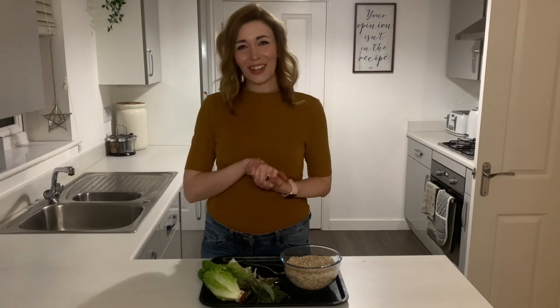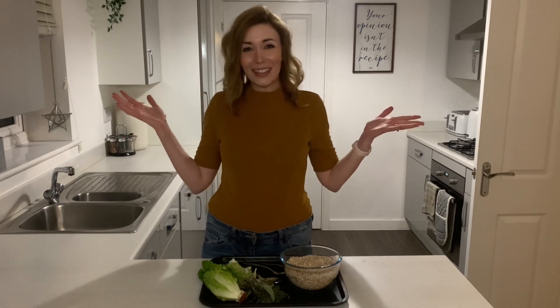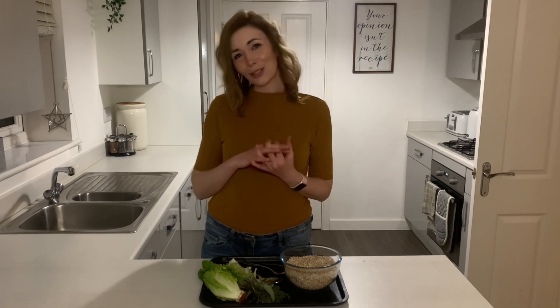Hi everybody, welcome back to the Genstery YouTube channel with me, Jen. As you can see, change of angle from the usual background — we're moving stuff around in our house at the minute, so welcome to my kitchen. This is where I do all my experimentation and make lots of mess normally, so it's not usually this tidy. But today I'm going to show you a lovely sensory messy play activity that's really good for fine motor skill development and understanding early object permanence.